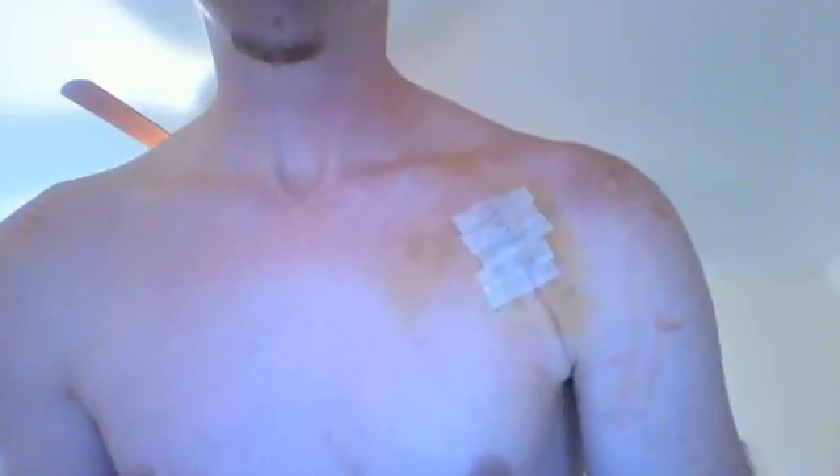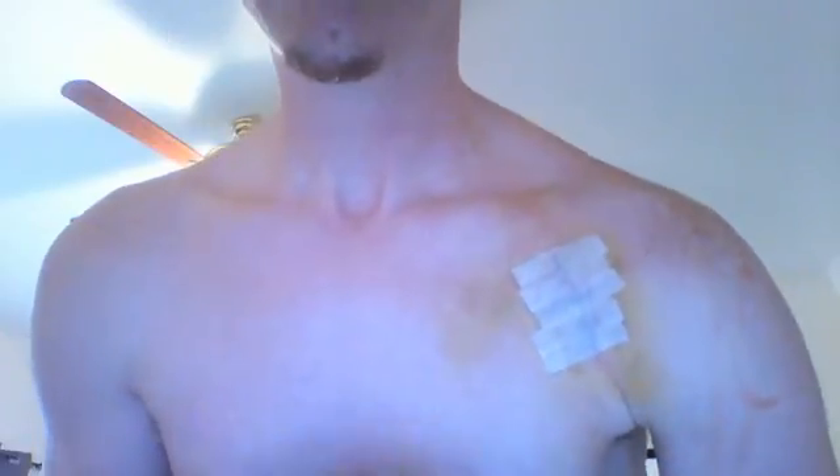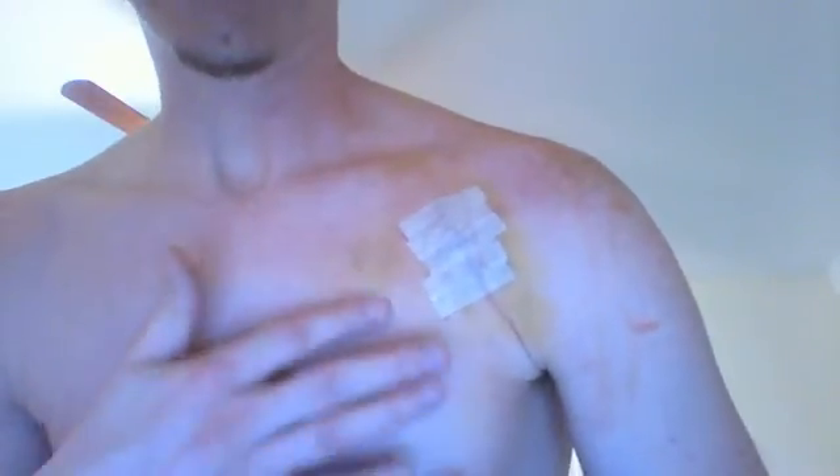I don't know if you can tell the color very well, but it's extremely yellow and bruised. Never even went through a black and blue bruising — it just went straight to yellow, which is really kind of bizarre.